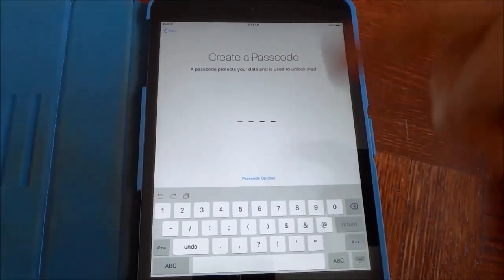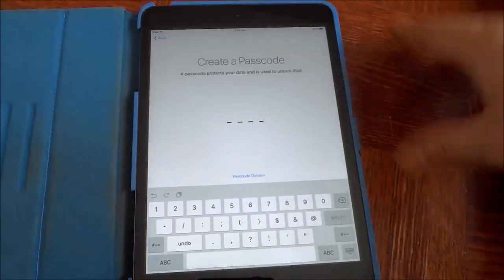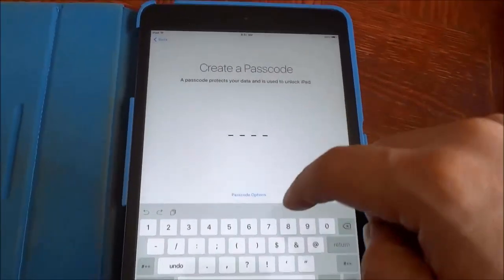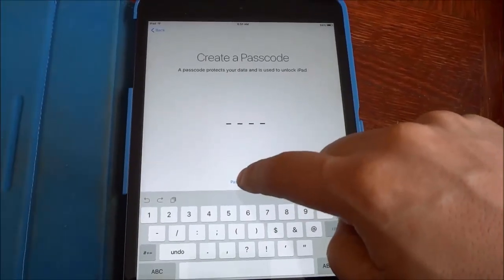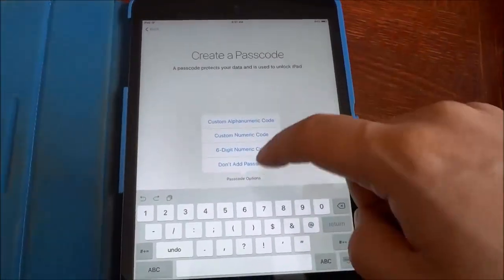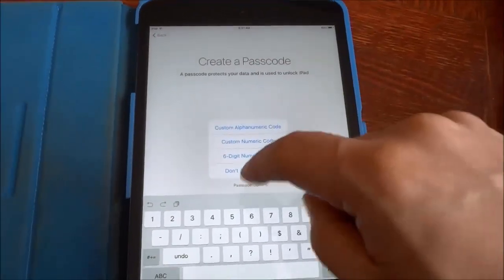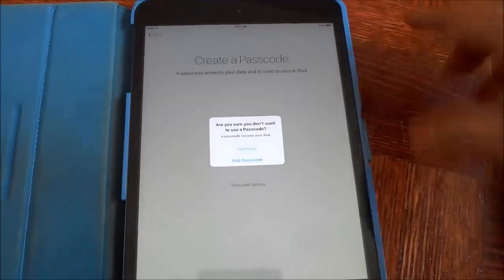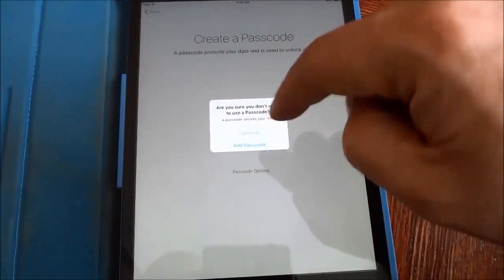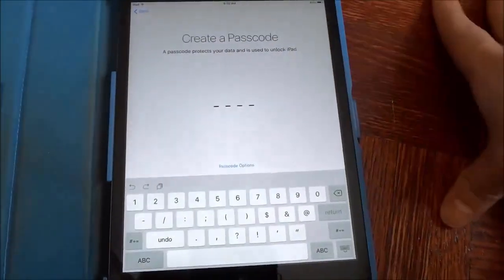Now it is prompting me to create a passcode. You can create a passcode, but I personally don't want to create one. If you are gonna create one go ahead and enter it in right now. But if you don't want to create one, you're gonna click passcode options. It gives you a few options and you are gonna click don't add passcode if you don't want to add a passcode. It just makes sure that you don't want to add a passcode — you can either go back and click add passcode or continue if you do not want to use one.